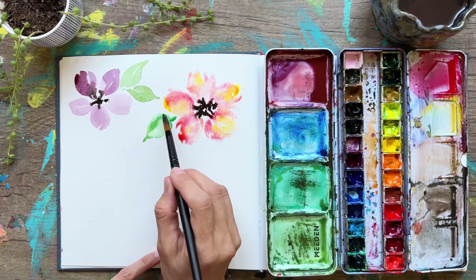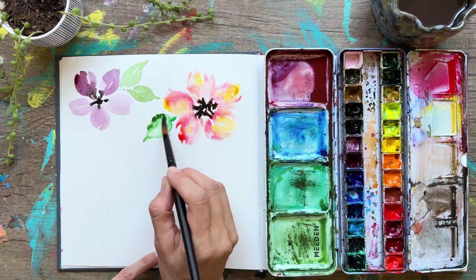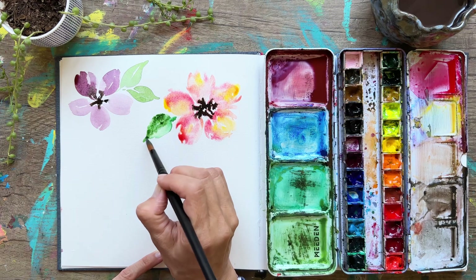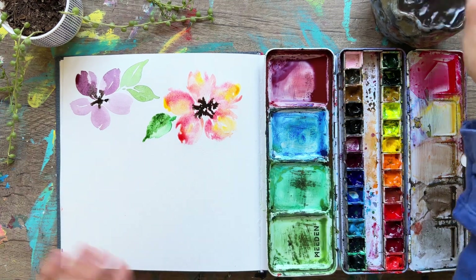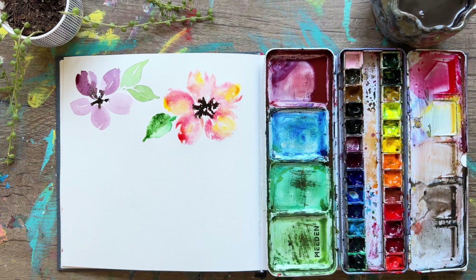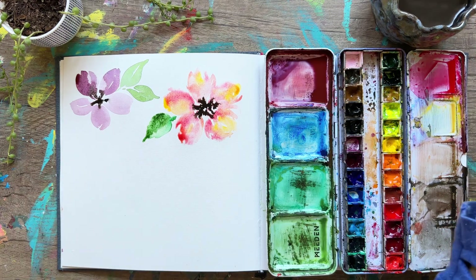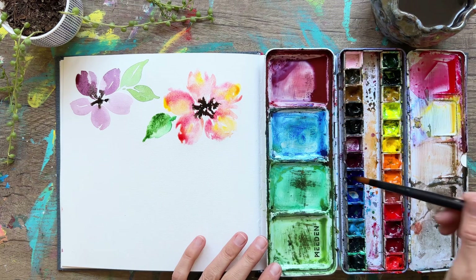Let's add a little more dark on the outside of this leaf just to create more dimension, and then we can leave that or blend it with a clean brush — however you'd like to do it.